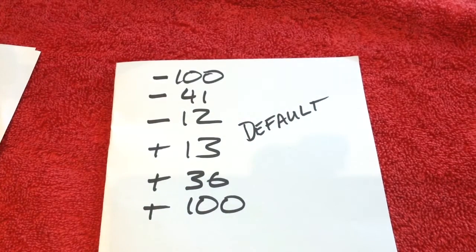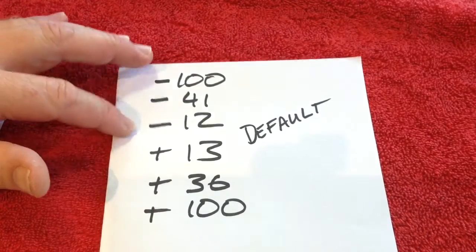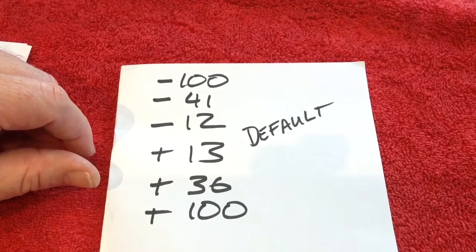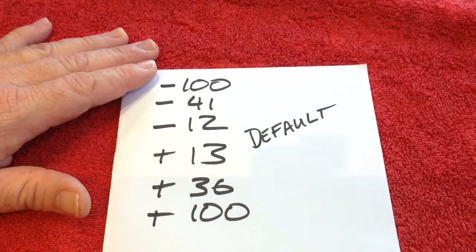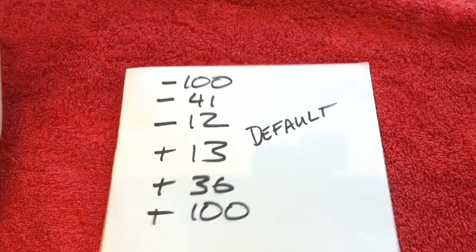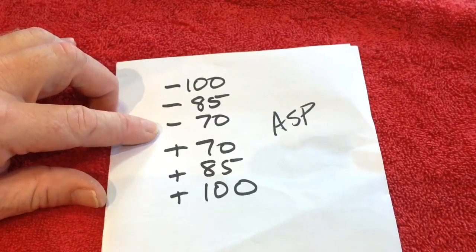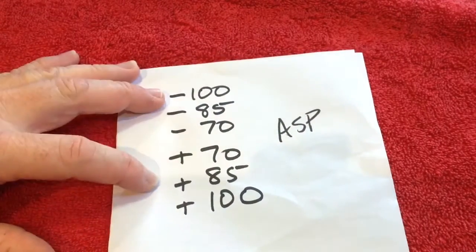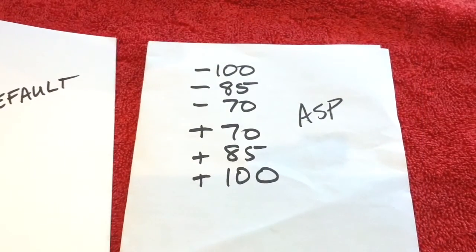Welcome back to hopefully the last part of our 6-position switch video. In the last section we found that by default the switch gives: minus 100, minus 41, minus 12, plus 13, plus 36, plus 100 — they're supposed to be evenly spaced but that doesn't look evenly spaced. Those are the default settings. ASP requires different settings: minus 100, minus 85, minus 70, plus 70, plus 85, and plus 100 on channel 6, to trigger each of the sound banks. So we need to use a curve to change from the default settings to the settings we require.